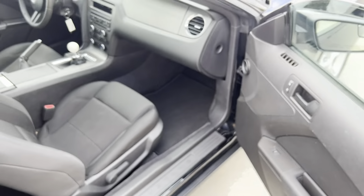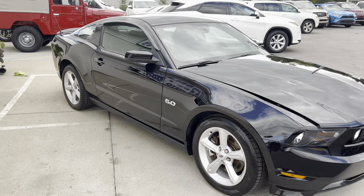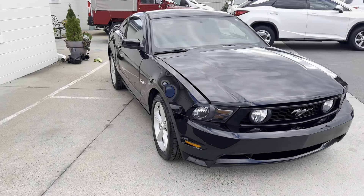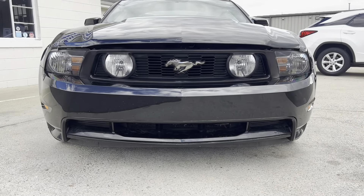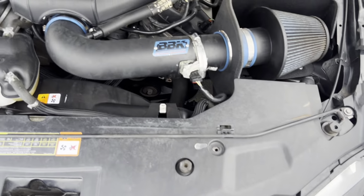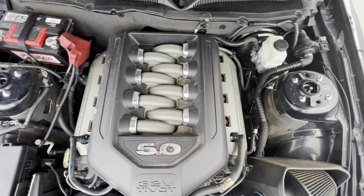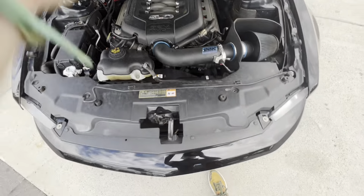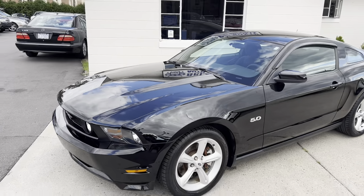Put those seats back. Got the nice Mustang embroidery on the side. 5.0 — man, this thing is sweet. Very quick and fun to drive, that's for sure. Got the classic mean Mustang look in the front. 5.0 V8.